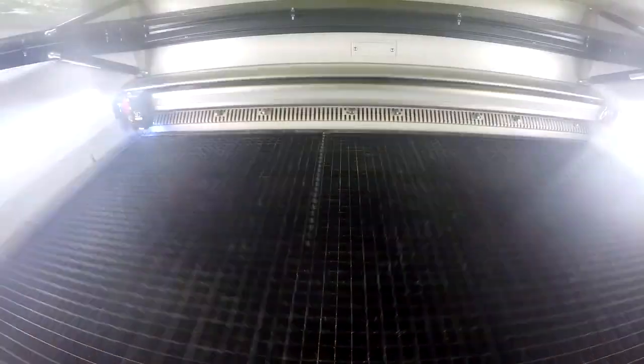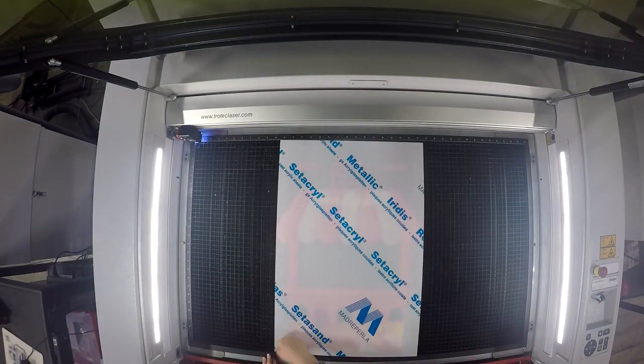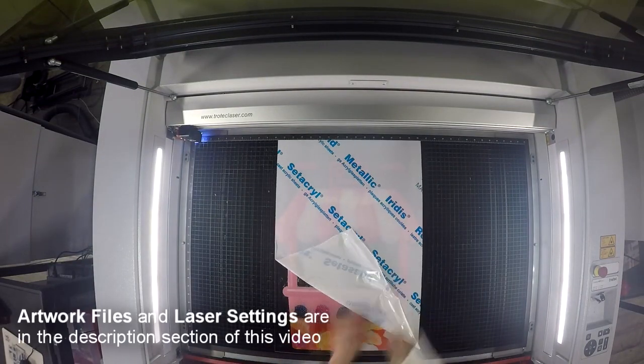The material is placed into the Trilltech Speedy 400, where our vision camera system reads the registration marks and cuts to fit according to the file.